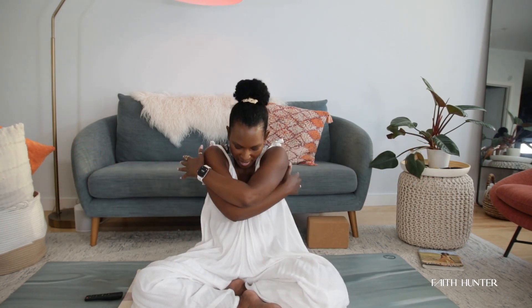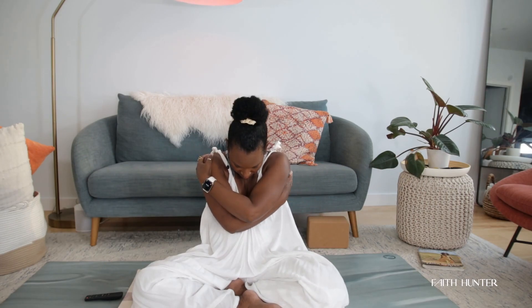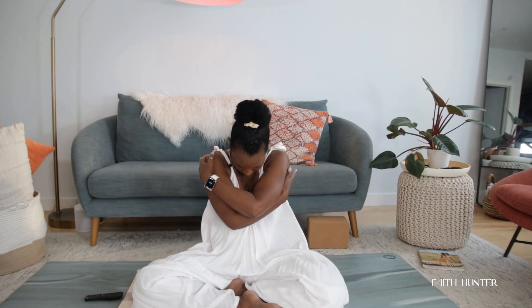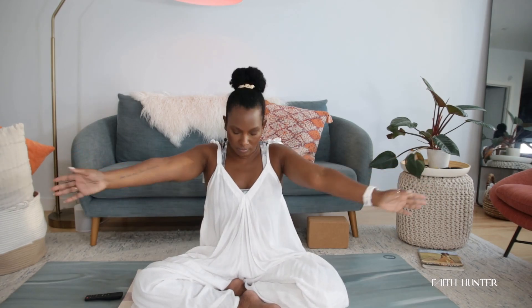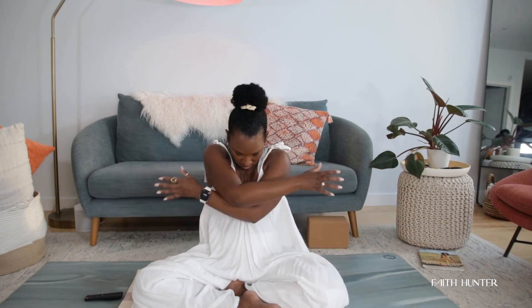Now we're going to move the upper body and the arms at the same time. Inhale, open your chest, reach the arms out wide. As you exhale, round the back — give yourself a hug and drop the chin into your chest a bit. Inhale, open the arms out wide, switch the crossing of your arms. Exhale, round the back. Inhale, lift your chest open — if you want the chin to lift, feel free to add that on. A few more times: breathing in open, exhale round the back. Really expand, hug yourself. One more — breathe in and open, exhale round.